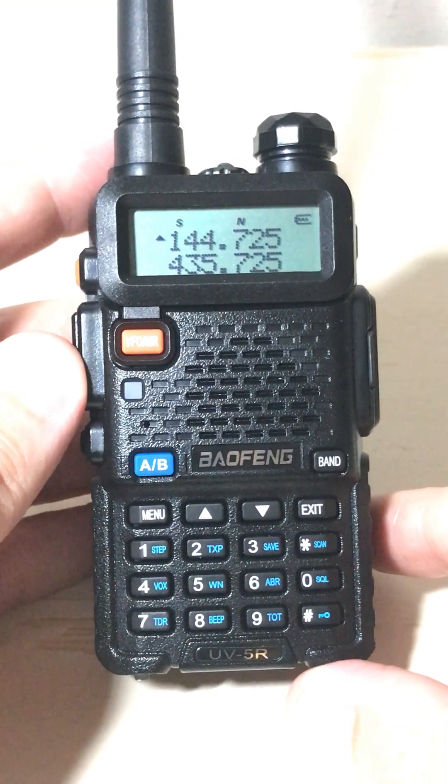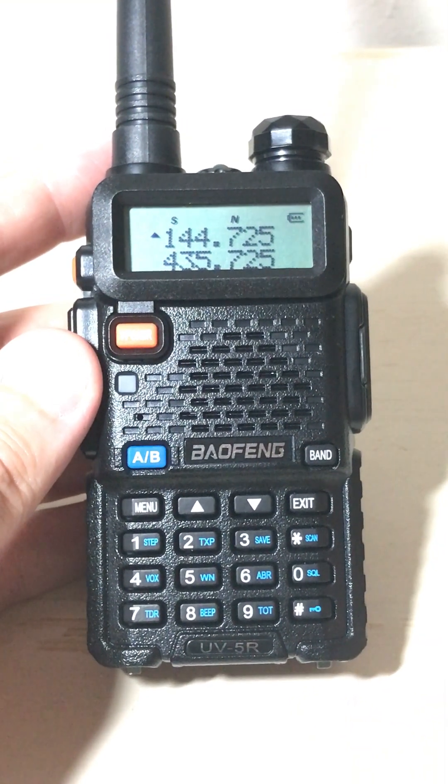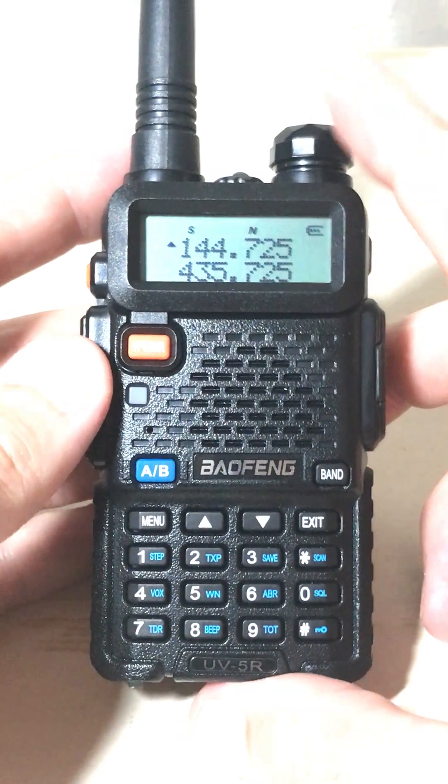Today I'm going to show you how to adjust your squelch level on your Baofeng UV5R radio. First, you've got to have the radio turned on.